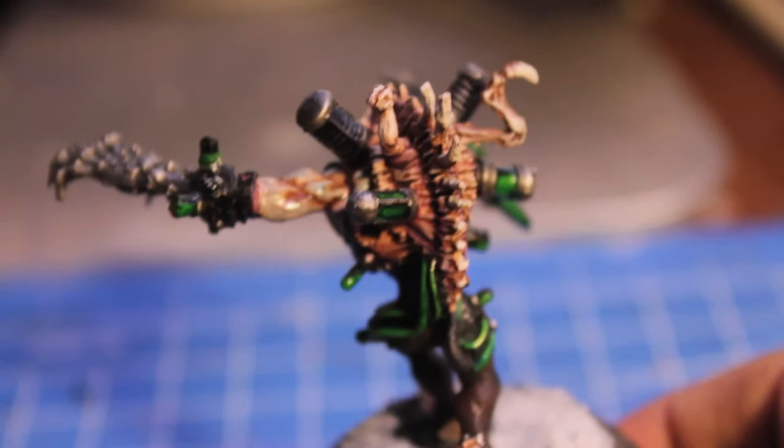Everything on this model — all the effects on this model — you will see in this video, including oozing green drugs and venom and pus.